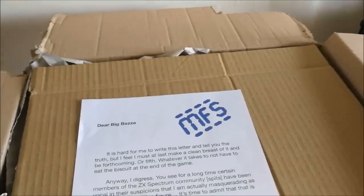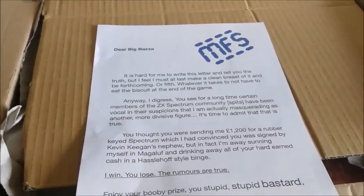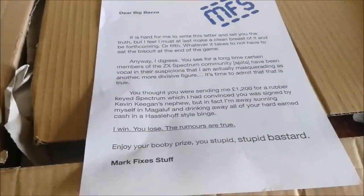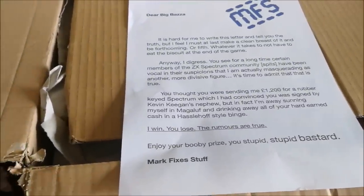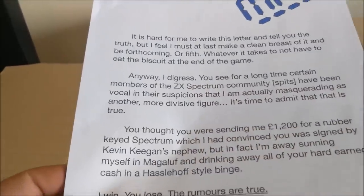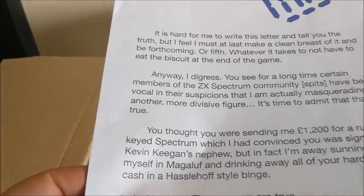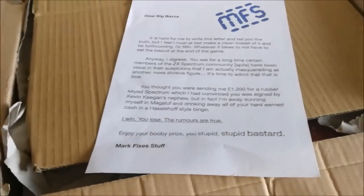Oh right, okay — thanks for that Mark, clearing that up and explaining it for everyone. So what you're saying basically is you are George Cropper, George Cropper is you, you are one and the same person, and the massive fee we agreed for this item you are pissing up the wall in Magaluf outside some titty bar. Is that right? Okay, well let's have a look and see what's so special about this Spectrum after all then, shall we?